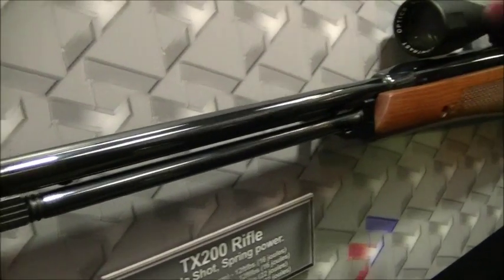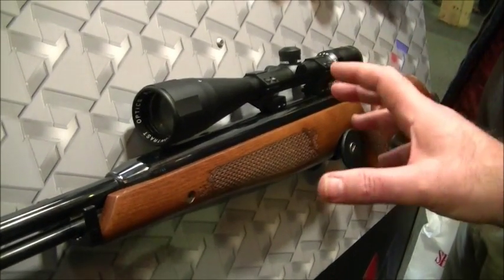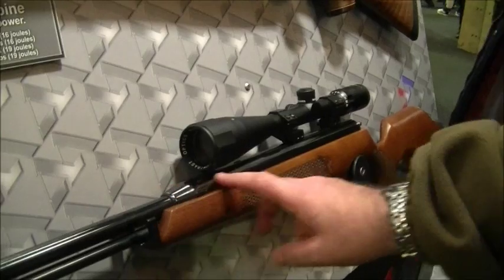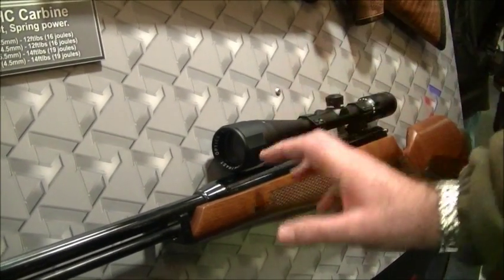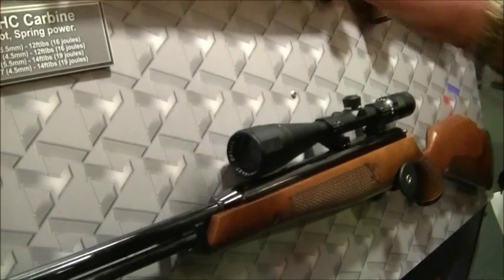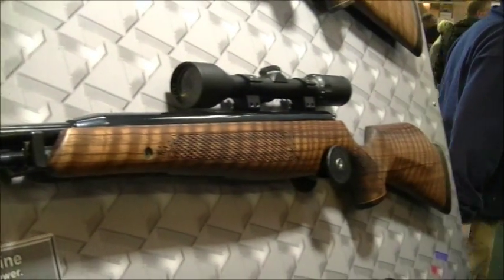My recommendation is: every air gunner should get a quality spring rifle and learn to shoot it. Because if you can shoot a springer well, you can shoot a PCP even better. This will not allow you to get away with the bad habits that a PCP will. One of these should be in your armory — shoot 50 shots a month with it and that'll keep you sharp for whatever you shoot. And of course they're incredibly pleasurable to shoot in their own right.